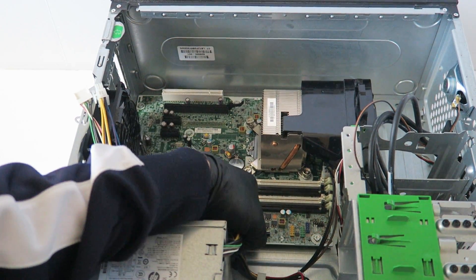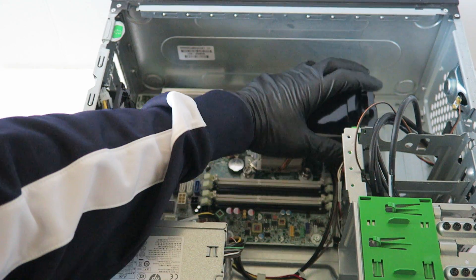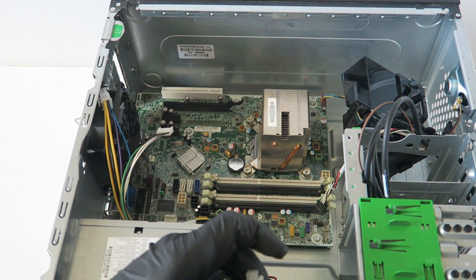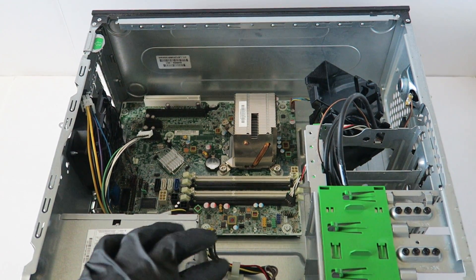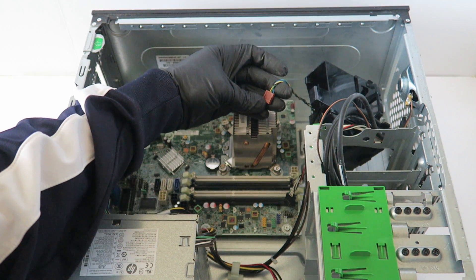Now I'm going to disconnect the four-pin right here for power. Then I'm going to remove the CPU fan connector right here — it's a four-pin connector.